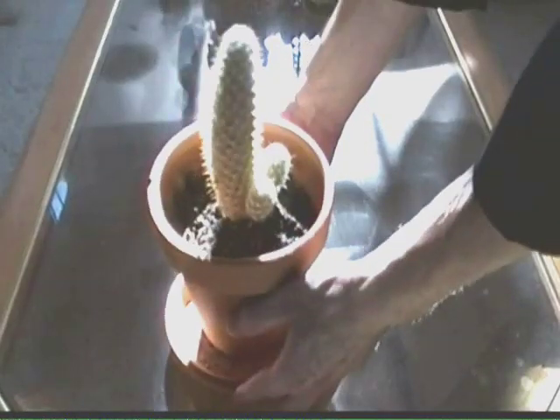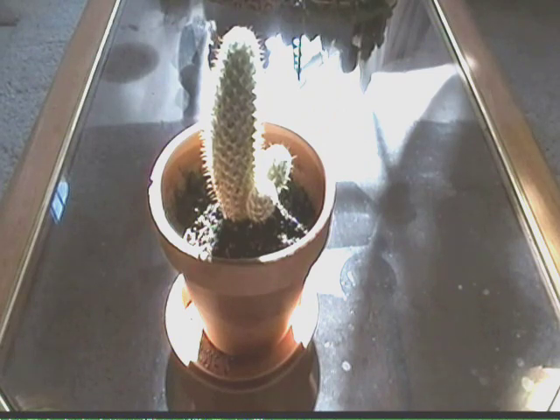Now, when you first pot it, don't put it in direct sun right away. Wait about a month, and then you're gonna place this guy in direct sunlight.